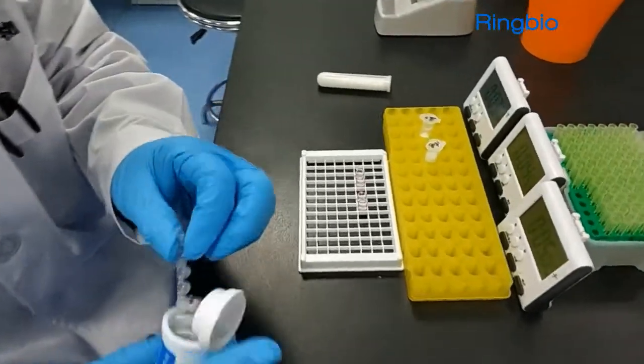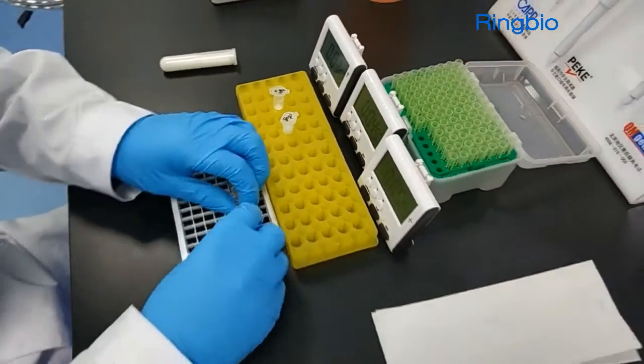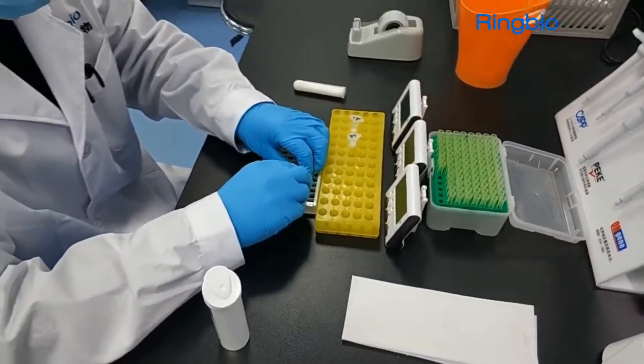In this video, we run 6 tests together: 2 negative, 2 beta-lactam positive, and 2 tetracycline positive.